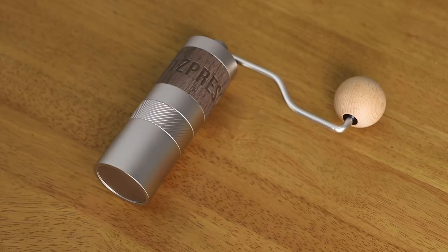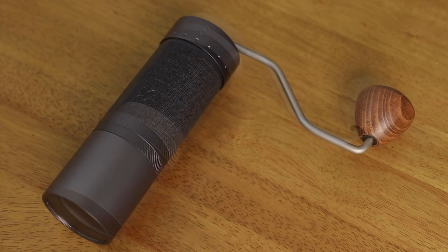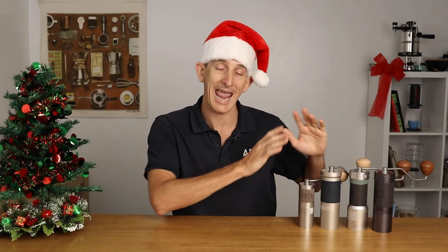If it's a travel grinder you're after, look no further than the Easypresso Q2. If you're searching for a hand grinder to brew espresso with, then the JX Pro would be my choice for the budget option, or the J Max for ultimate precision. But if you prefer to brew across several methods from espresso to filter, then the K Plus grinder would be the one to go with. I would totally be stoked finding any one of these Easypresso grinders in my stocking this year — you can find the full range from the link up above.